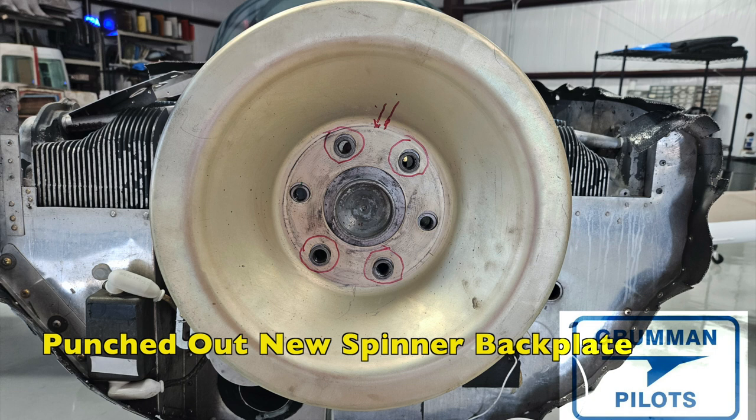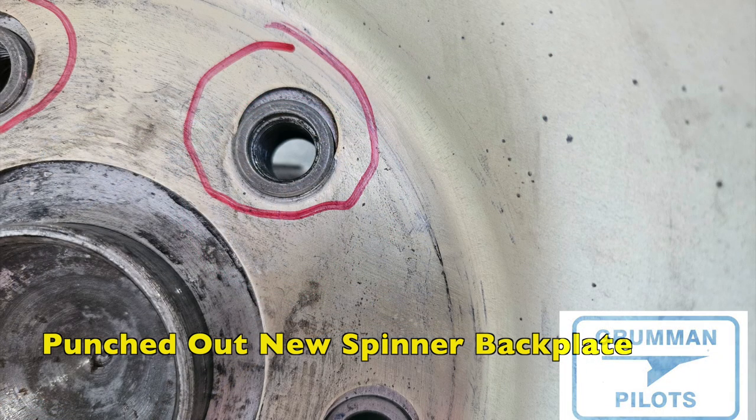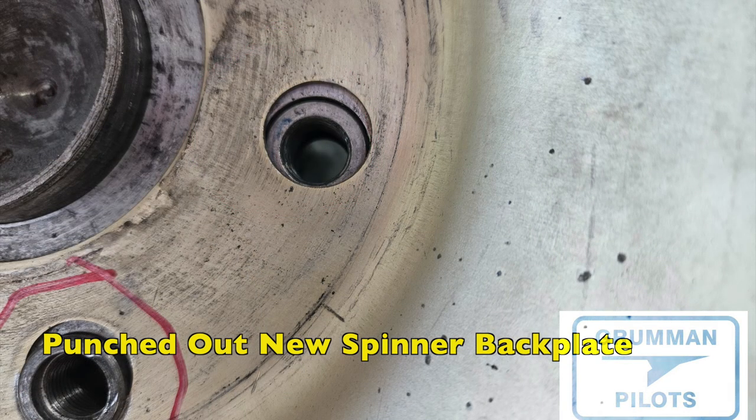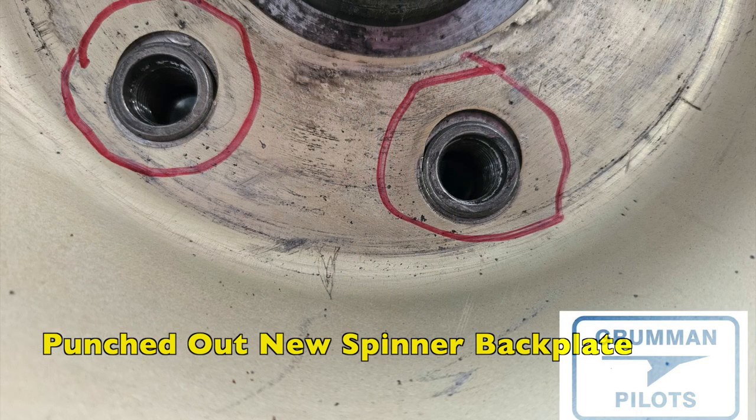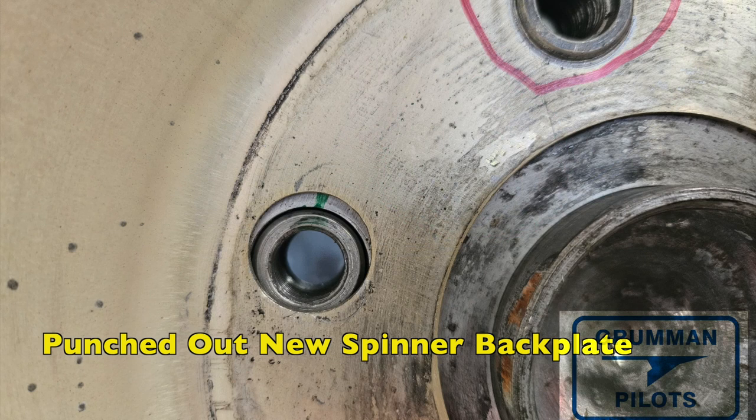Here's one that as Grumman owners we hate to see: a punched-out spinner backplate. To add insult to injury, according to the logbook, the shop that installed this new spinner backplate is the one that punched it out — it had just been bought and installed. You usually want two people to do this on a Tiger because of the low-profile studs. Be very careful — these are expensive and not fun. You also don't want that little sliver of metal getting in there as happened to Senator Inhofe, where it worked a bolt loose and cost him a propeller.